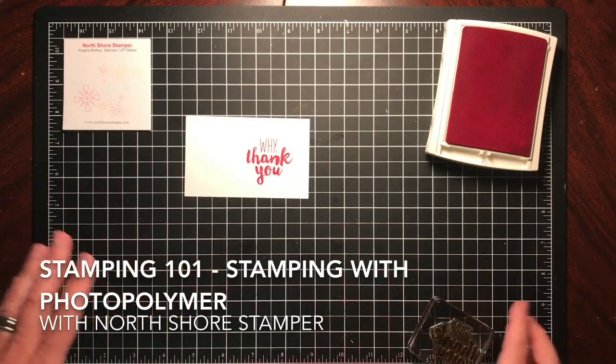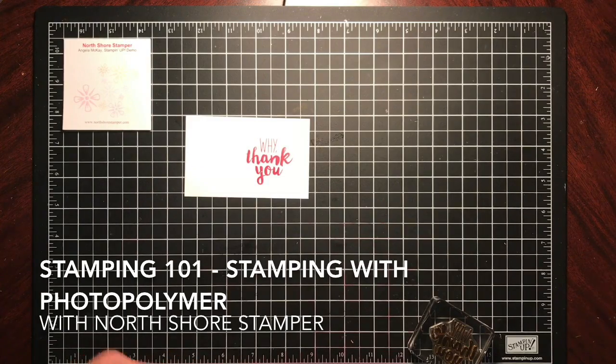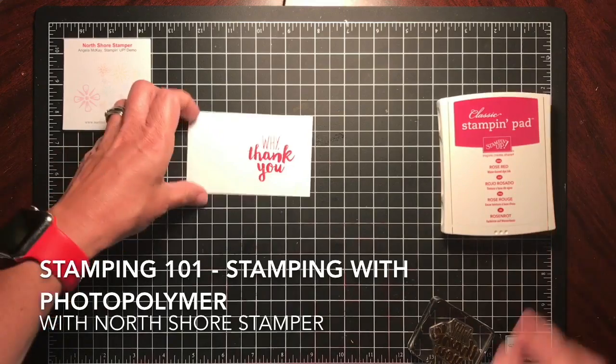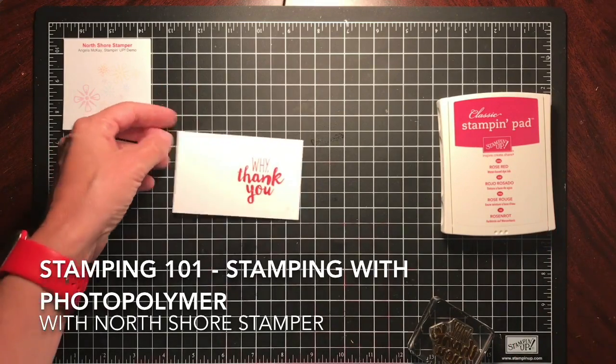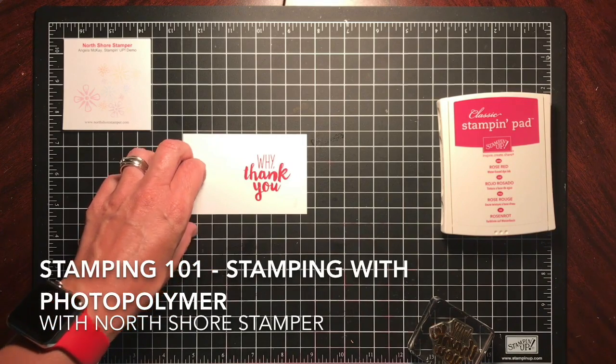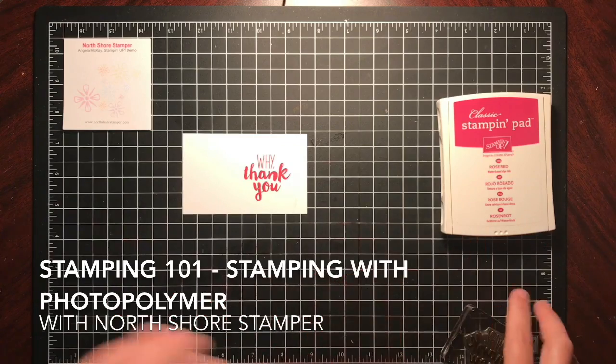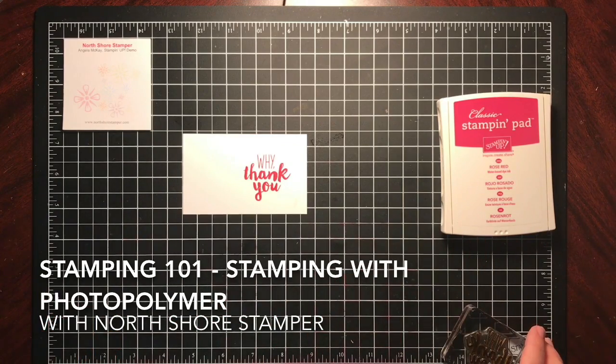I've had people say they bought Stampin' Up stamps and ink but their results don't look as nice. The reason is paper quality — if you're not using good quality paper, it won't look the same. I used to buy cheaper paper from big box craft stores, but that's definitely not the way to go. You won't get the same results when you stamp. Thanks so much for joining me!